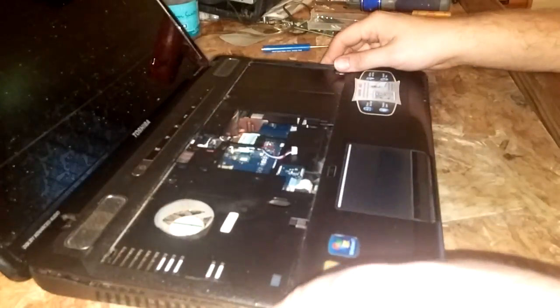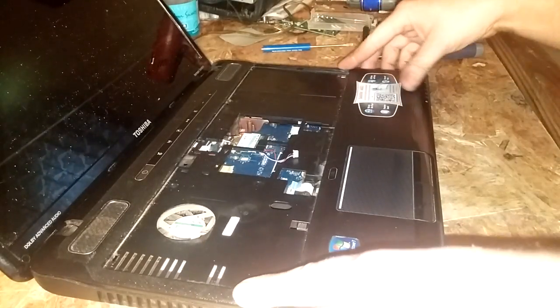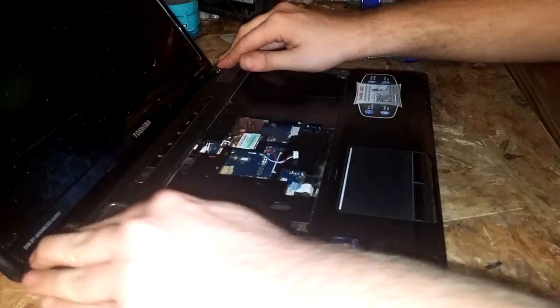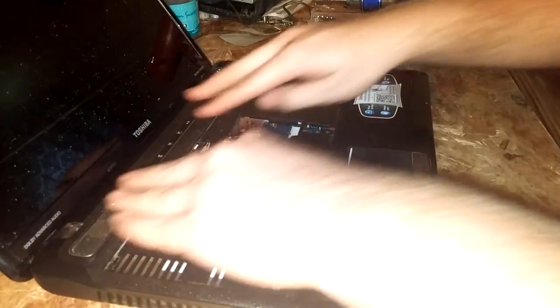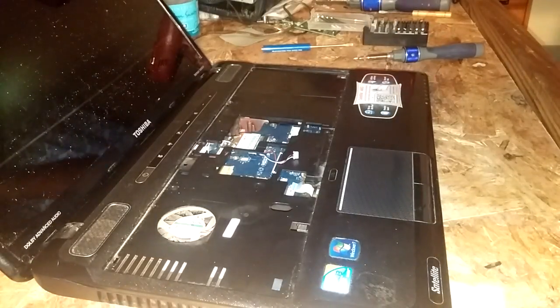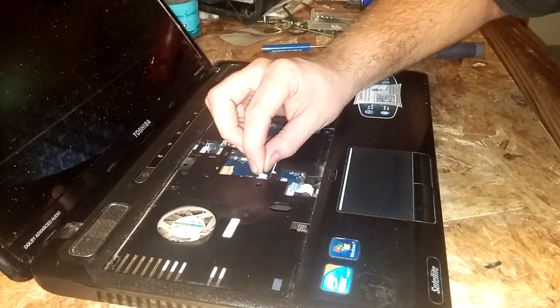Now just set the top piece right back down and press down firmly so it all snaps in place. There it is — plug in your connections.